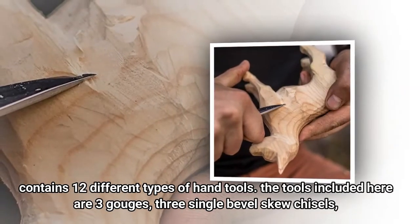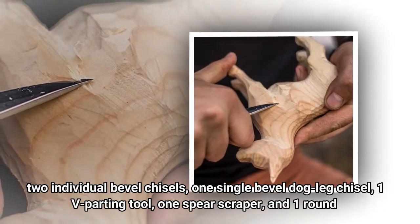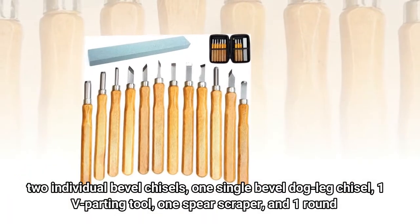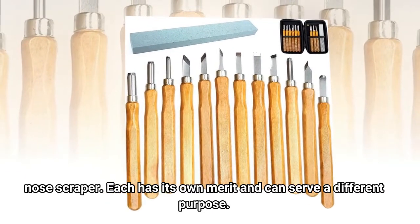The tools included are three gouges, three single bevel skew chisels, two individual bevel chisels, one single bevel dog leg chisel, one V-parting tool, one spear scraper, and one round nose scraper. Each has its own merit and can serve a different purpose.